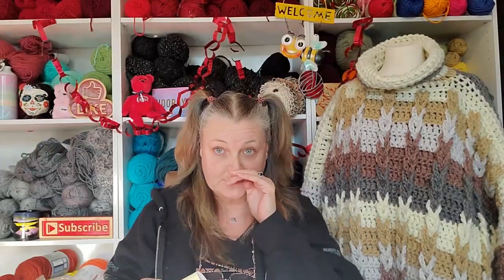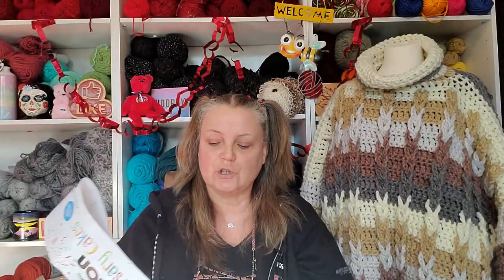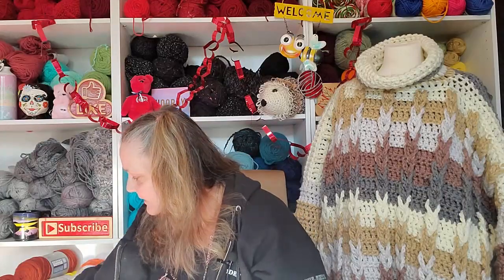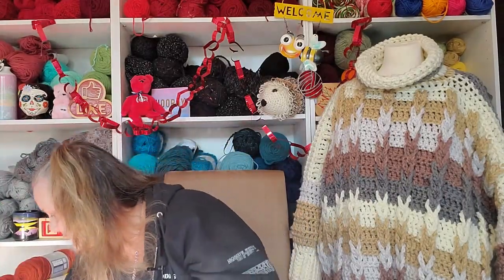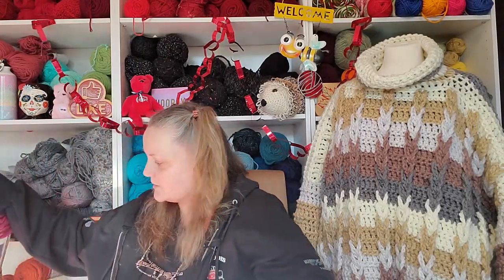My daughter got these for me for Christmas — thank you Tia, not that she watches my videos. These are huge, huge cakes. Actually, let me unbury them because maybe there are some people out there that haven't seen these before. Okay, these are the Anniversary Cakes.